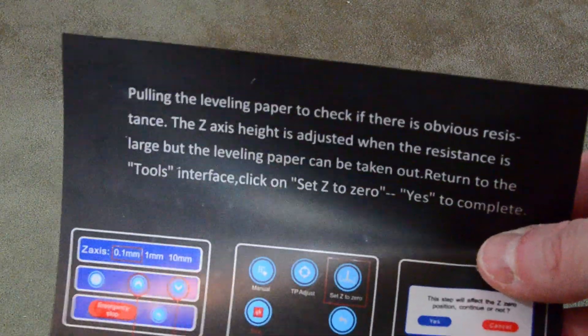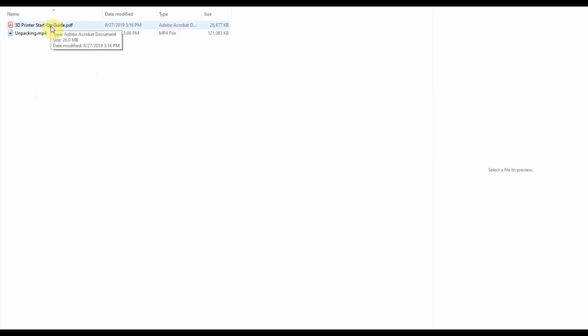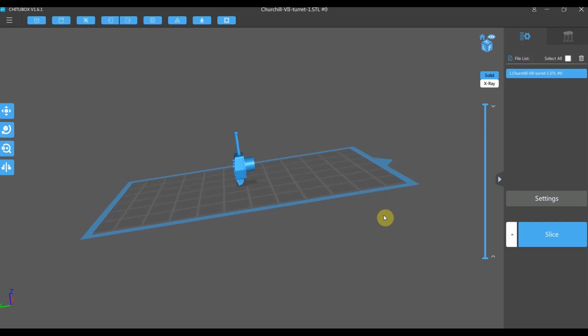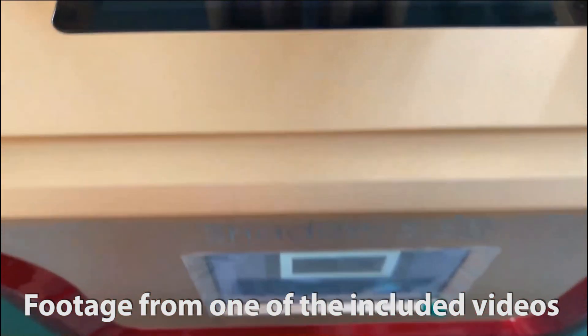Perhaps my two favorite things you get with the printer are this super thin sheet of paper and this flash drive. The paper is used for build plate leveling and is the perfect thickness for the job. Better yet, it has the instructions for how to do the leveling right on it — a simple yet very helpful idea that I just love. As for the flash drive, it's not the drive itself that's exciting, but what's on it. It has a test file, a digital copy of the manual, a copy of ChittuBox — a slicer specifically designed for prepping resin printing files — and a series of short videos on topics from assembly to leveling all the way to using ChittuBox.